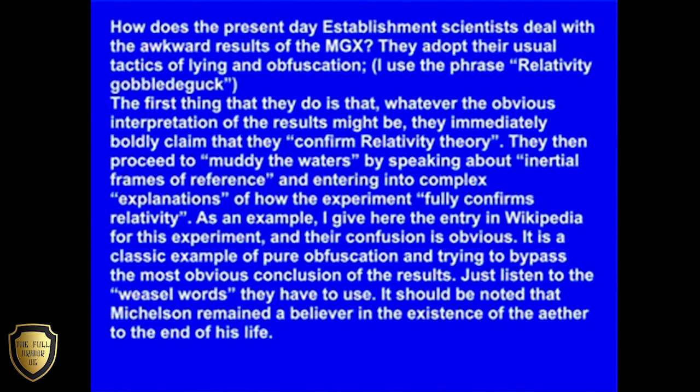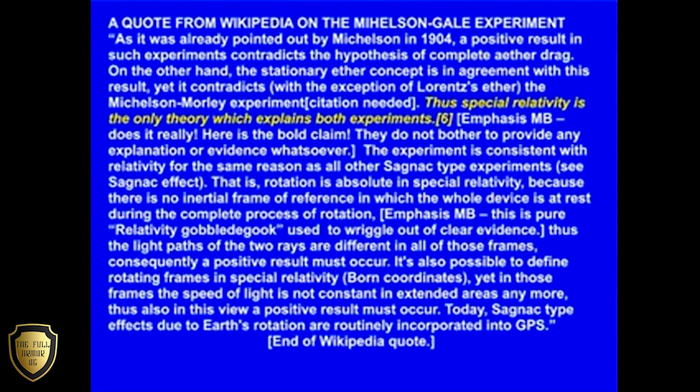As an example, I give here the entry in Wikipedia for this experiment and their confusion is obvious. It is a classic example of pure obfuscation and trying to bypass the most obvious conclusion of the results. Just listen to the weasel words they have to use. It should be noted that Michelson remained a believer in the existence of the ether to the end of his life. A quote from Wikipedia on the Michelson-Gale experiment: